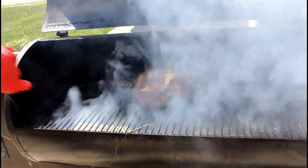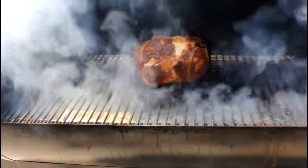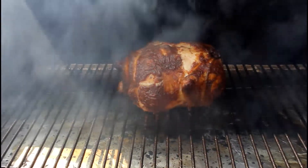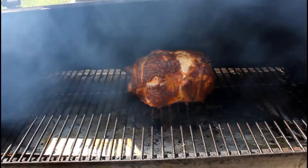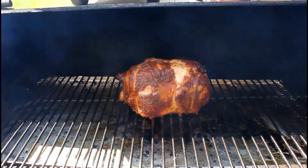Alright guys, we are up to temperature — we're going to get this thing off the Traeger. Just want to show you this finished product here. You know, we always say: why go to a restaurant and spend your hard-earned money when you can make something this amazing at home in the comfort of your own home, and you'll have leftovers for dinner. It'll be better than takeout! If you like our videos, subscribe to our channel and hit like, and we will see you soon.